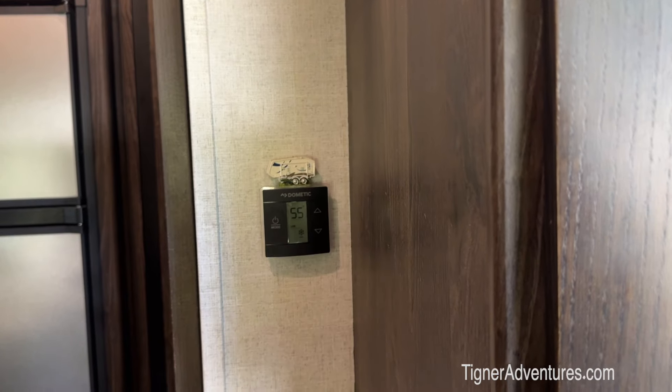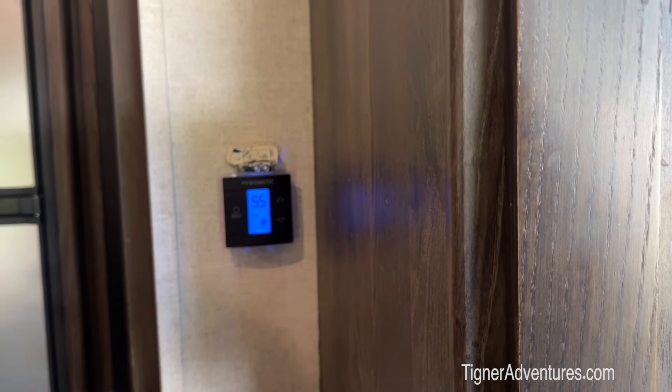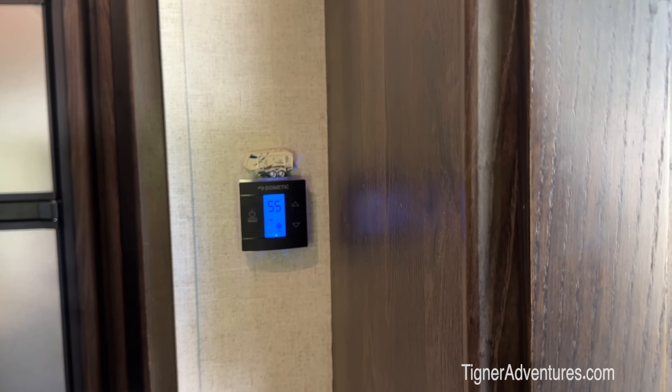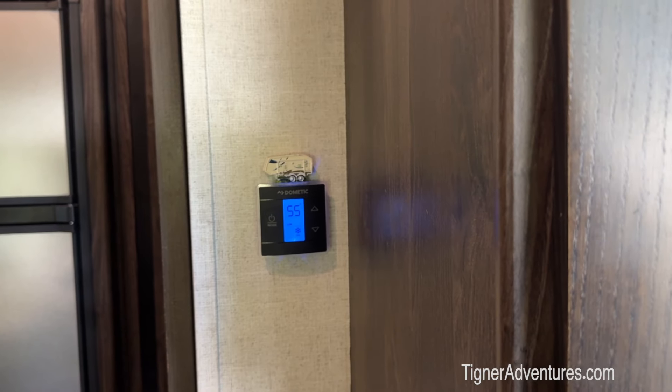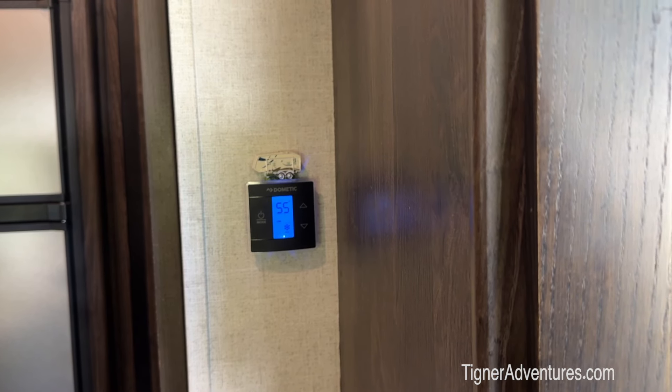We're going to do two tests. The first test is we're going to try it without the Soft Start — we'll do that test first. Then we'll set up the Soft Start and do the test again, and then we'll come back with a conclusion. So we have the little AC unit on already, and this is the second AC unit on. This is our pre-test before we plug the Soft Start in. We have the ACs set to the low temperature — here's the second one going now, running on a 30 amp circuit breaker.